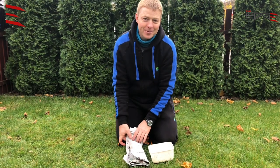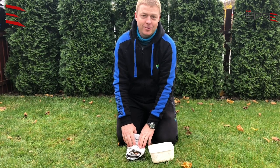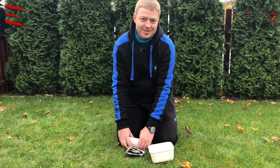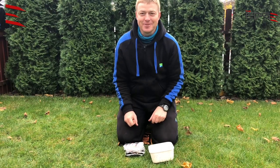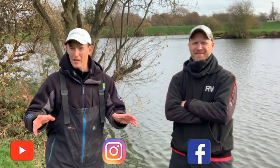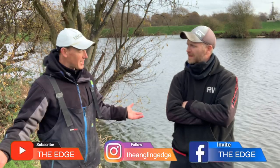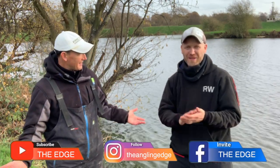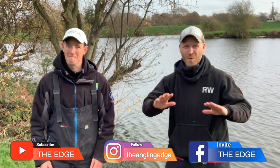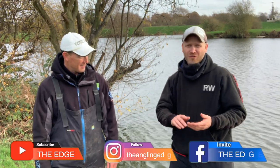I hope you liked the video and it will be useful for you. Tight lines and see you. If you love these sorts of videos, you can find us in loads of different locations. The goal of Lee and Rob is to give you the edge in your fishing — check us out on YouTube, Instagram, Facebook, or the website at anglingedge.co.uk.